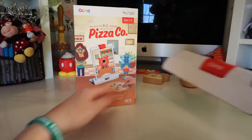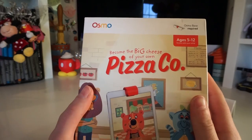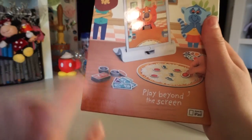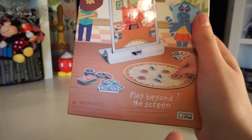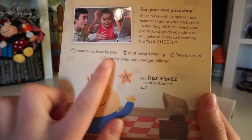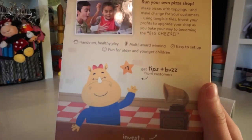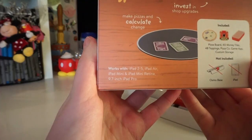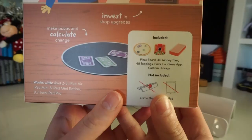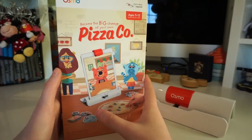Now let's check out this Osmo playset. To play any of the Osmo games you want a nice clear surface, and for this playset the Osmo stand is also needed. This is for ages 5 to 12 and it's the Pizza Company playset. There are small pieces included and an iPad is needed. In this game you get to help make your own pizza shop - it's hands-on, award-winning, easy to set up, and good for younger and older kids. It includes the pizza board, 40 money tiles, 48 toppings, and the Pizza Company game app, which is free.